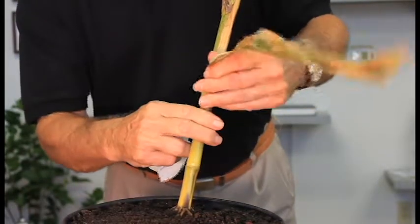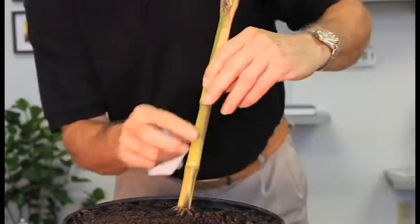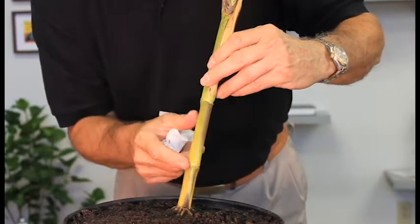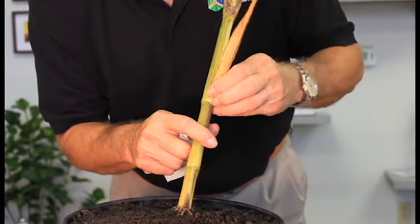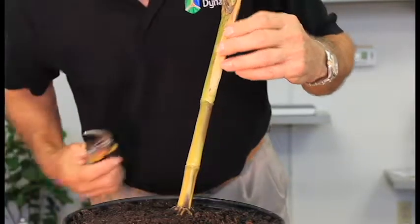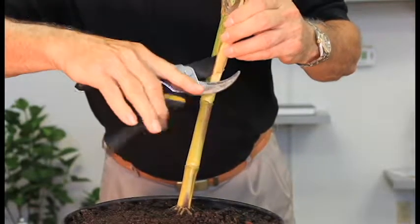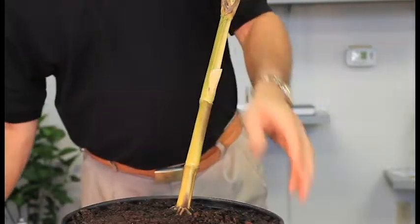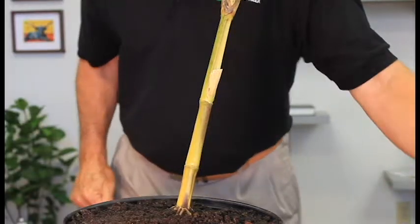We're going to take the third leaf off and clear the third node because we want to put the sensor between the first node and the second node. That one's going to have to stay because it's slightly grown in. These leaves will usually die anyway so they're not really part of the transpiration of the whole plant.